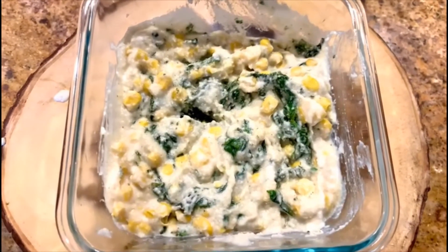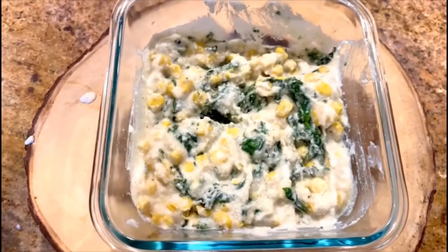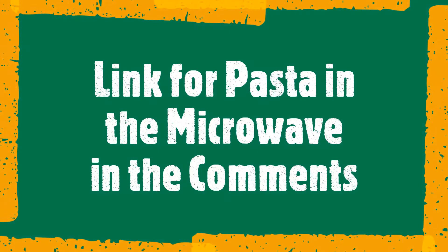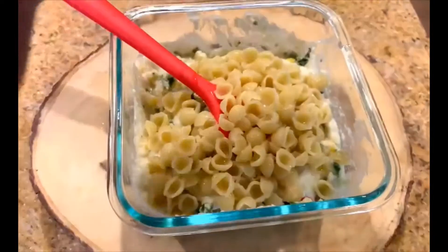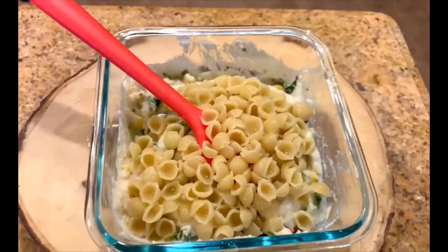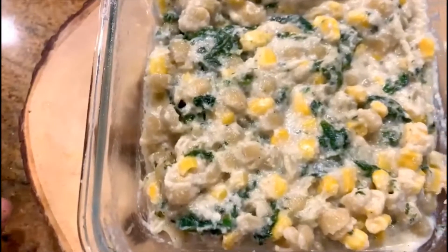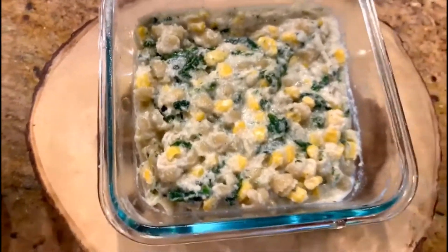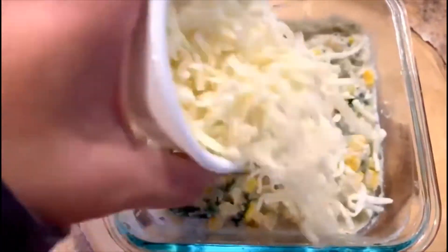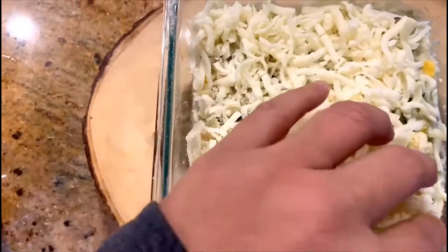I'll also add my small shell pasta which has been cooked in the microwave. I'll just put the pasta on top and mix it. I'm going to now put the mozzarella cheese. Before that, just to let you know, you can use any kind of sauce — a white sauce or even ready-made alfredo sauce from the market. I wanted a healthier version. I'll put my quarter cup of mozzarella cheese and spread it gently on top. We are ready to bake.